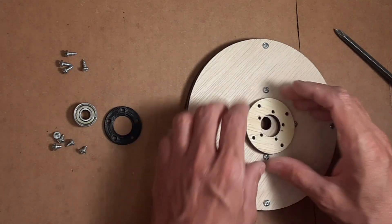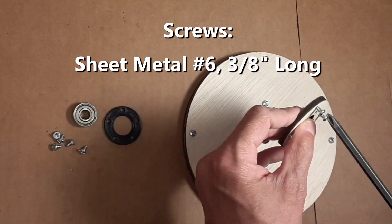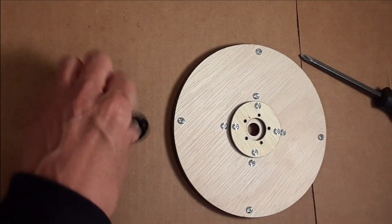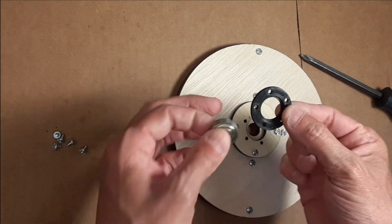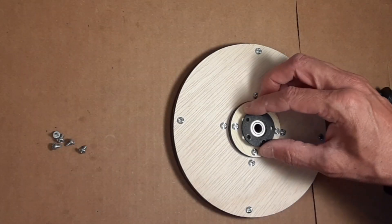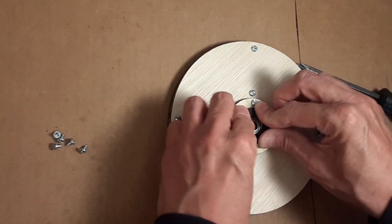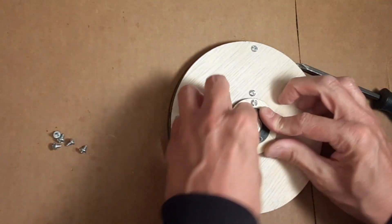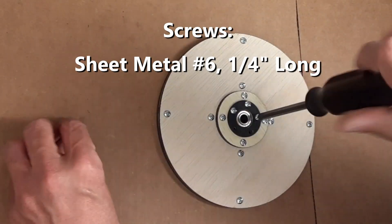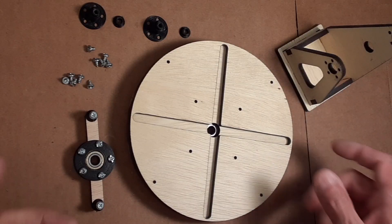Here is the next piece — we're just going to line up four holes on the outer ring. This is actually the same piece as on the small wheel. We pop the bearing in there again, make sure it's in nice and tight. As we're putting this in, we just make sure all the holes are going to line up. Then these little screws hold that in place. That's that piece done and we're ready to start assembling the rest of it.